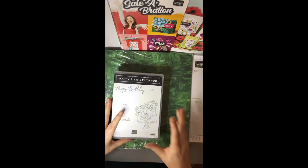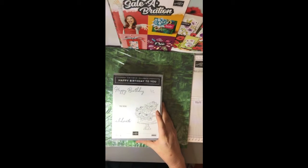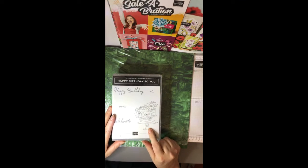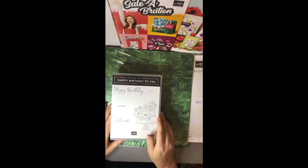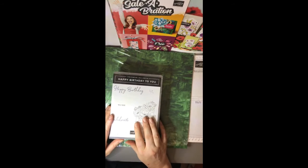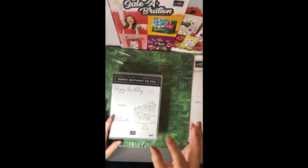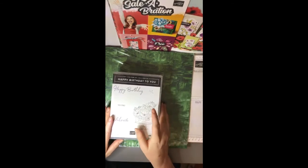Another set I got was the Happy Birthday to You. This little set is great for birthday cards but also for wedding cards. This beautiful picture you can colour in and make it your own — you can use it for birthdays or any sort of celebration. The choices are limitless. If you wanted to, you could stamp this onto watercolour pencil paper and then use our watercolour pencils to colour it in and give it a wash.